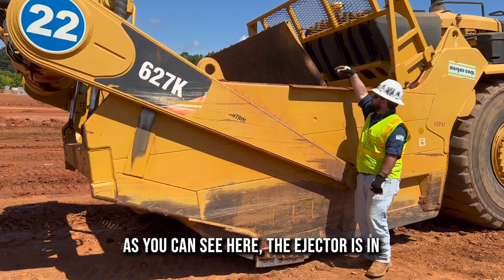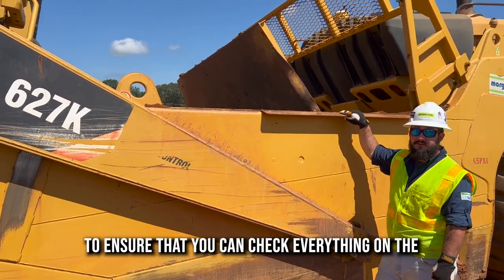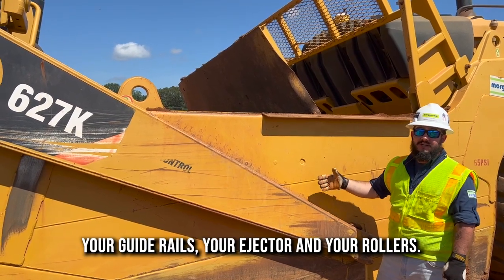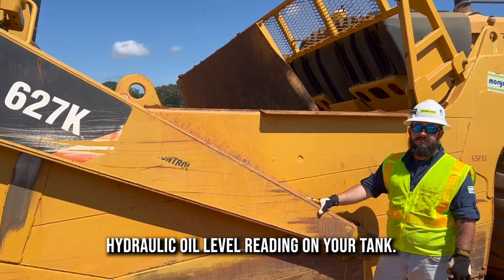As you can see here, the ejector is in the forward position. The reason why you park it up like this is to make sure that you can check everything on the inside of the bowl — your guide rails, your ejector, and your rollers. Another reason is so you can get an accurate hydraulic oil level reading on your tank.